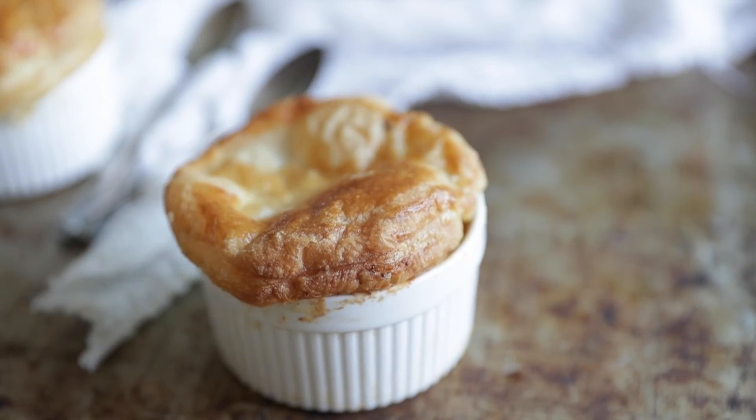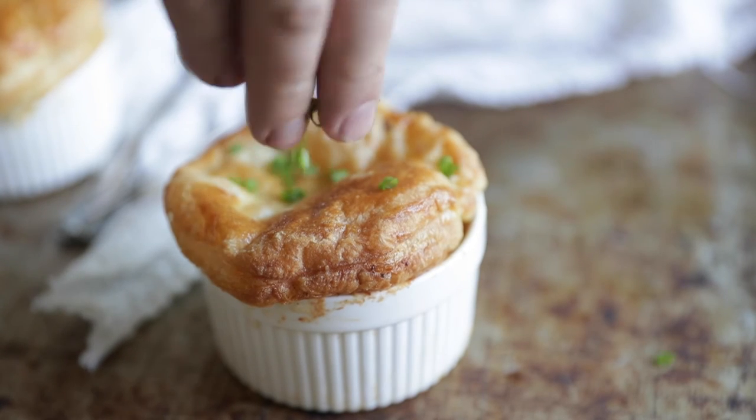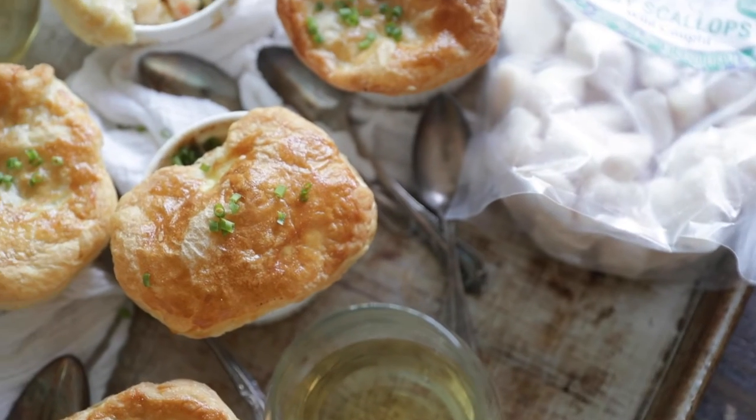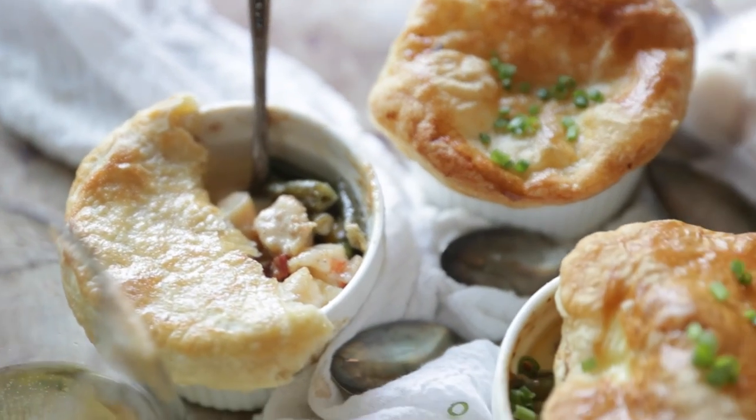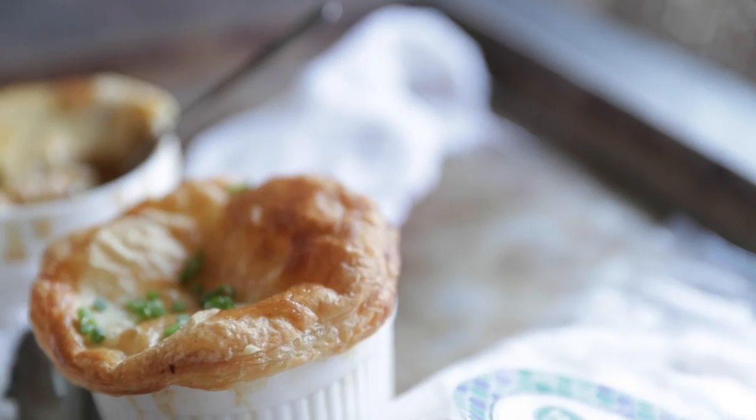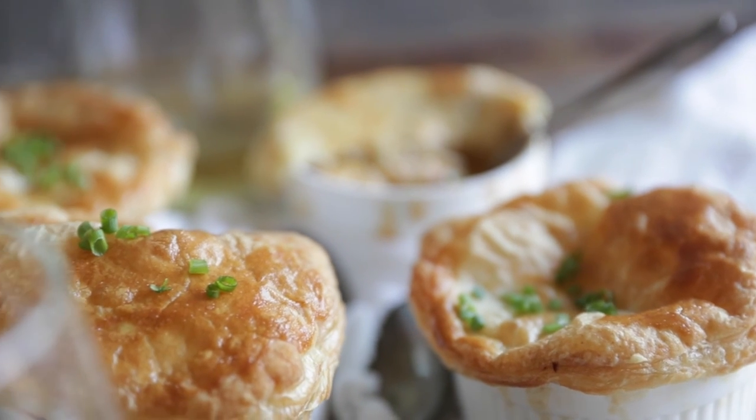This looks absolutely fantastic. This is such a fun, easy, delicious weeknight meal, straight out of the oven.